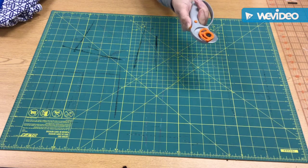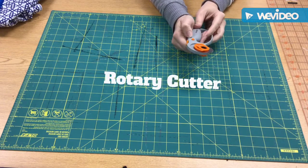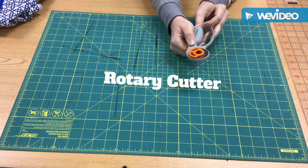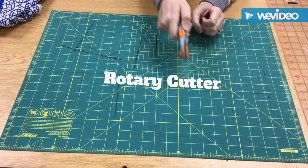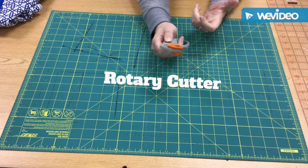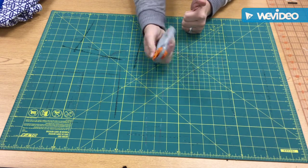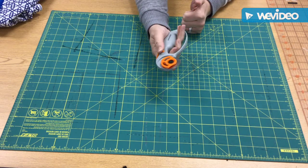You push up this orange on the side here. This is a really sharp blade, so be very careful with it. Whenever you're done using it, even if it's just for a second, you want to push this orange button right here to close it out. It's very sharp. If you cut yourself, you will cut yourself and it can be bad. So anytime, even if you're just laying it down for a second, just close it so that nobody else has a chance of getting hurt, or you don't have the chance of getting hurt.